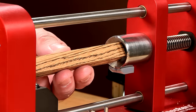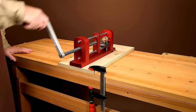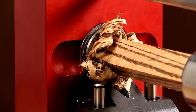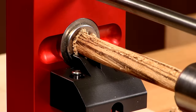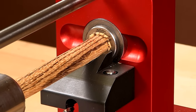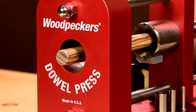Place the dowel blank in the self-centering tailstock and tighten the blank between the headstock and the tailstock. Now press the blank through the die, cranking the handle. On the first pass, the blank's square corners are sheared off. Next, insert the 510 die and press the blank again. Now you make a finished quality cut using the 500 die. Since you're only taking a 10-thousandths of an inch cut, a smooth dowel is produced.